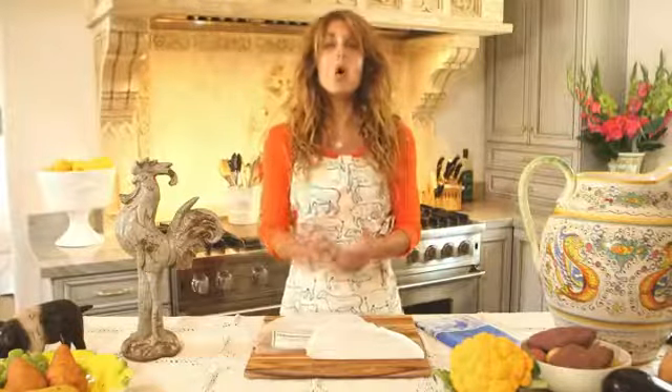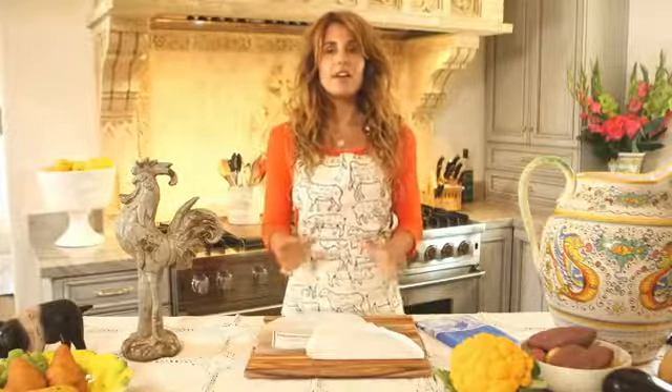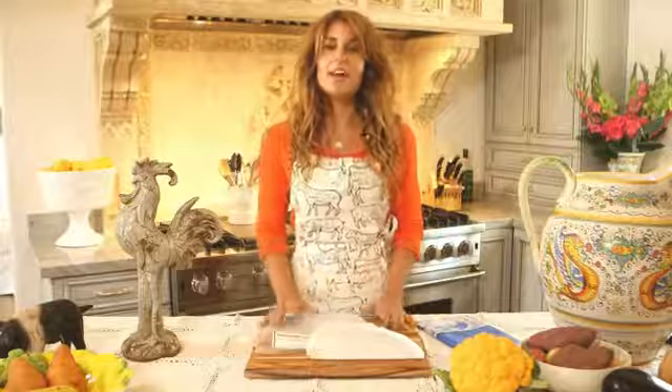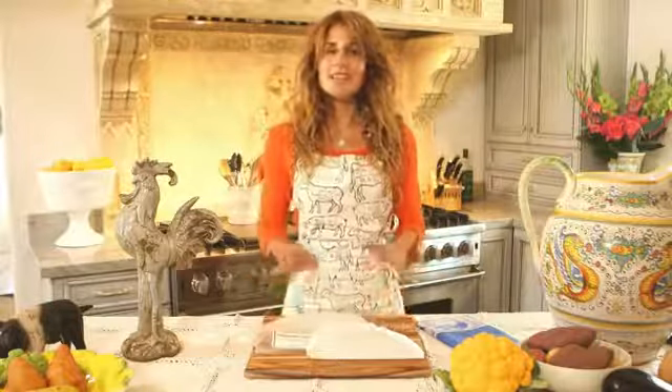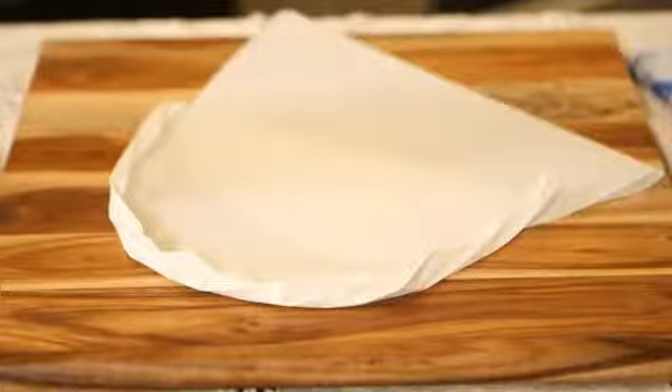My favorite way to use a parchment paper bag is by taking fish with vegetables and putting a tiny bit of butter or even olive oil, a tiny bit of sea salt, and baking for about 20 to 25 minutes. When entertaining, use these parchment paper bags — you're going to be a superstar in the kitchen. Enjoy and keep healthy!